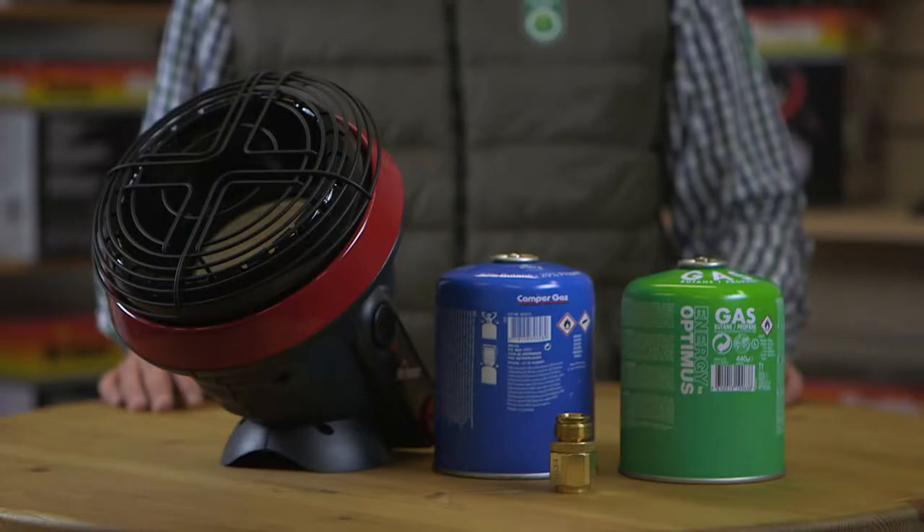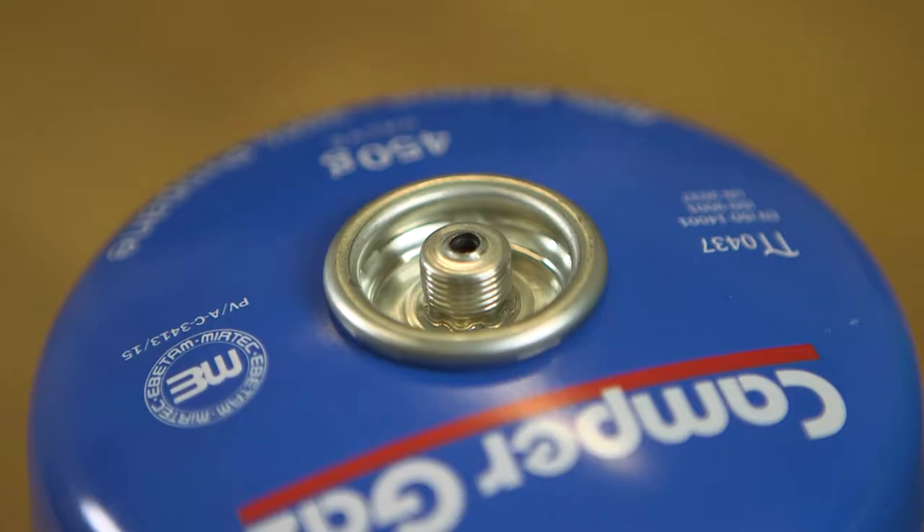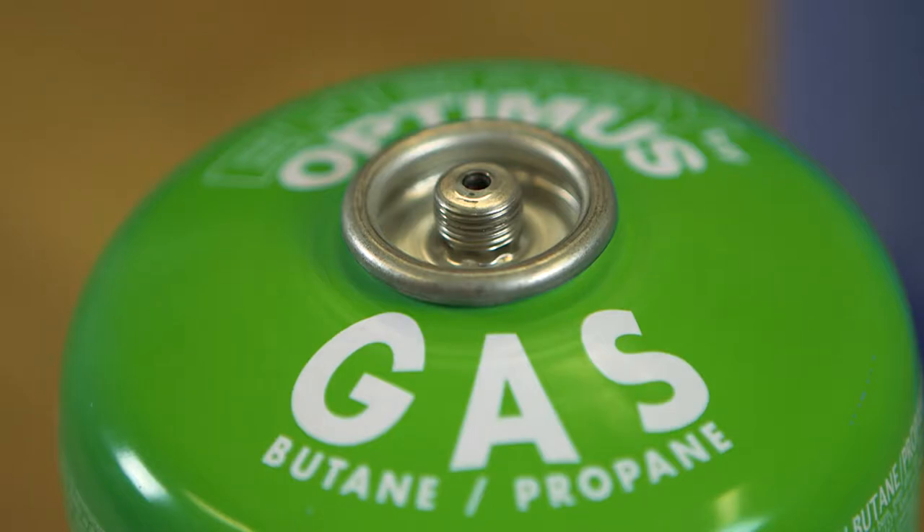Your CE certified Little Buddy Heater was specifically designed for use in the European market and for use with propane as well as propane butane blended fuels.